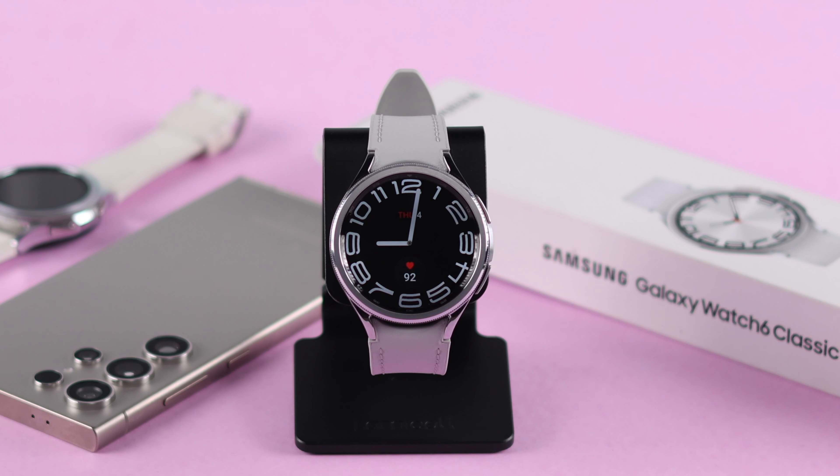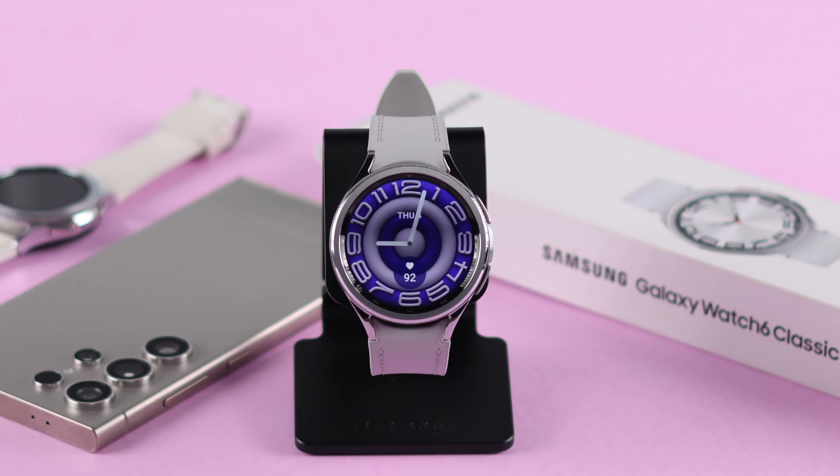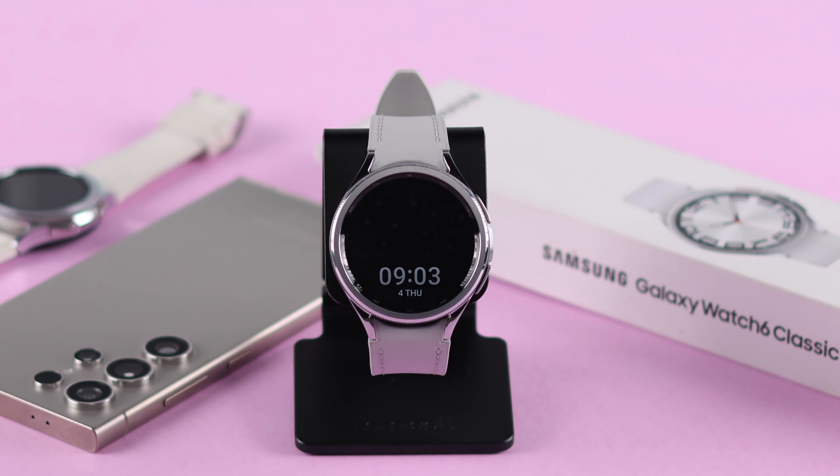So that's how easily you can turn on and off always on display, or AOD, on your Samsung Galaxy Watch 6 Classic. Thanks for watching.